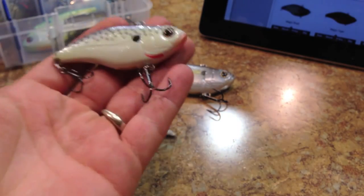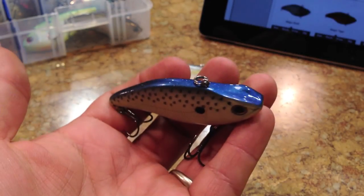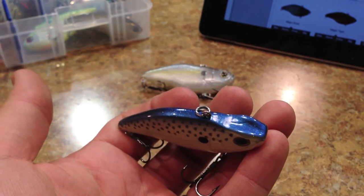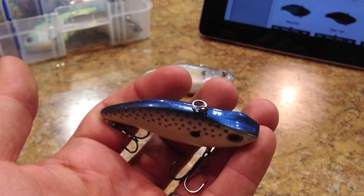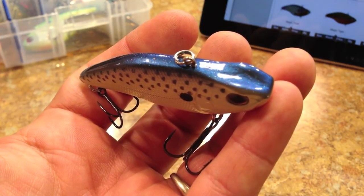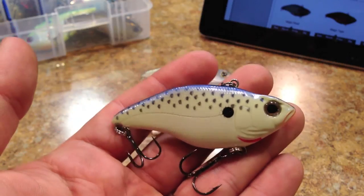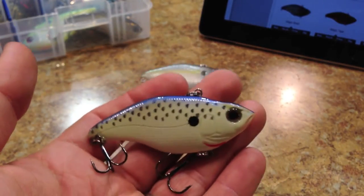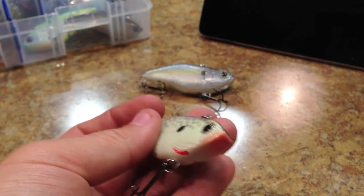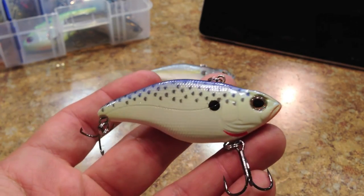This next one is called Cellmate. A lot of people have tried Cellmate on the jerkbaits and the Fat Johns and stuff like that, and I figured I would try it here. It's a really cool color — I'm pretty sure it's proprietary from Spro and I haven't seen it in any other manufacturer. It's got this darker blue color with a lot of glitter in it, and you can see that glitter effect when I shift it from side to side. It's got all those gray dots on the upper half of the bait and that dark shad dot on there too. It's kind of an off-white color from the side through the belly with an orange throat, and it's got a bleeding gill pattern on there as well. Really cool color — this one's called Cellmate.